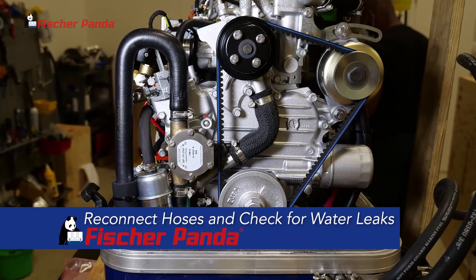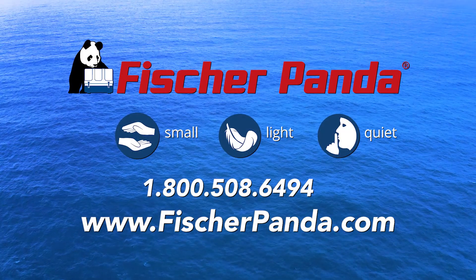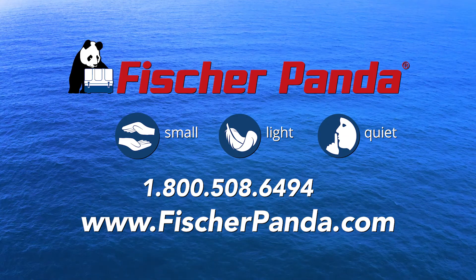Put the hoses back together and start your generator to check for water leaks. For more information and further assistance, contact your local Fisher Panda dealer or our service department.